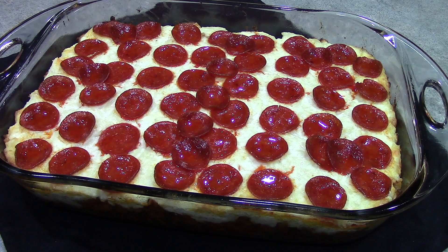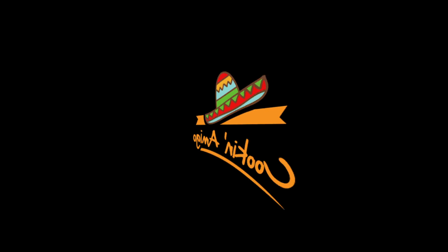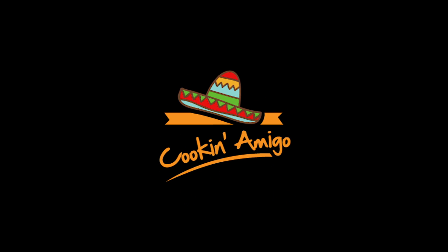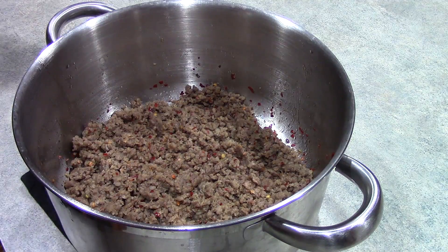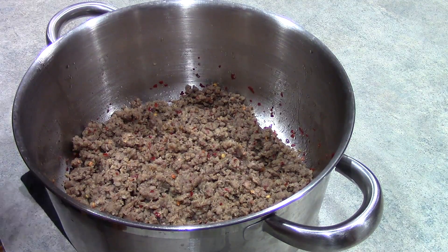Hola mis amigos, we're making pepperoni casserole. We have preheated our oven to 350 degrees and we have cooked 16 ounces of rotini pasta to al dente and set that aside. We've also browned one pound of Italian sausage and drained it. So at this point we are ready to add 16 ounces of pasta sauce.